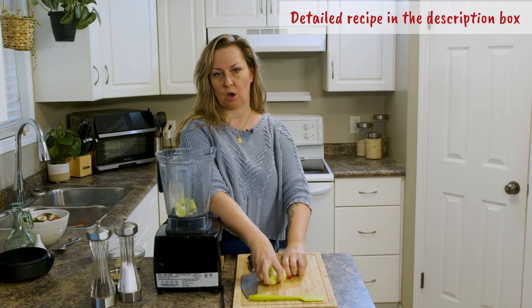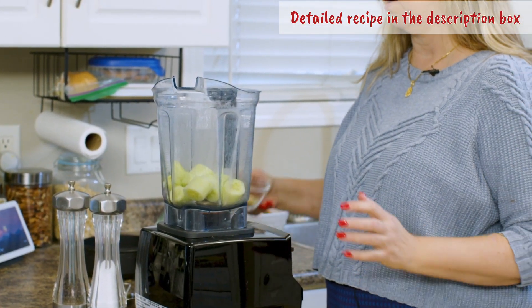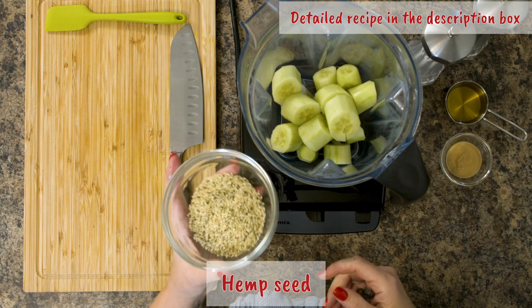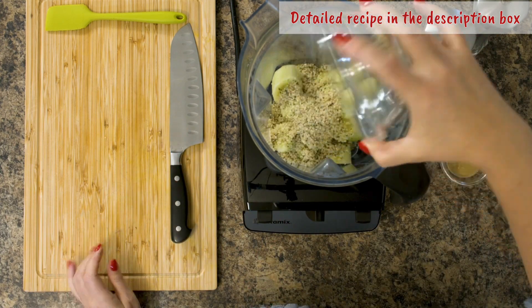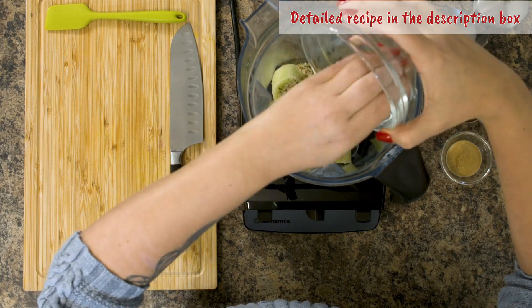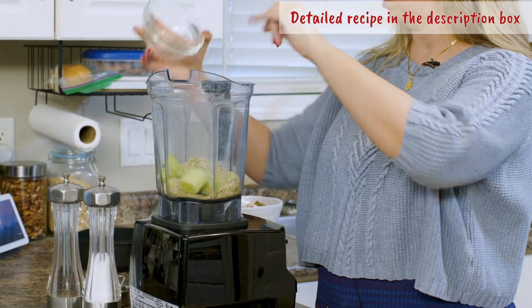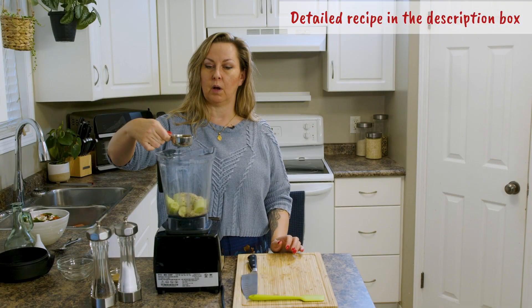Toss all of this into the blender along with the rest of our ingredients. I have hemp seed right here — a third of a cup, 80 mils of hemp seed. Hemp seed adds a lot of beautiful nutrients to your meals. We also have a third of a cup, 80 mils of olive oil.